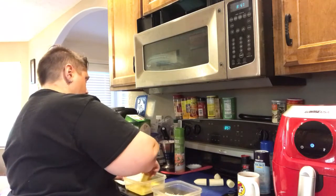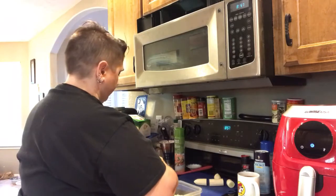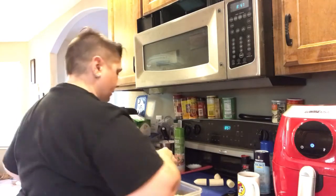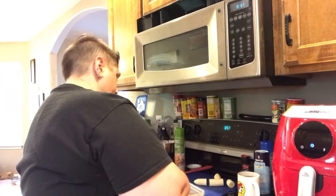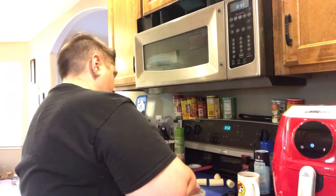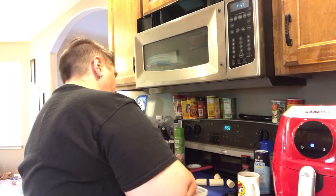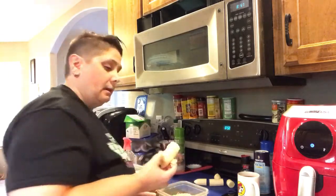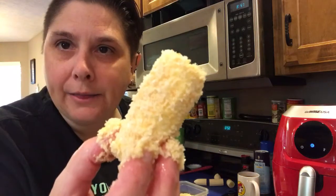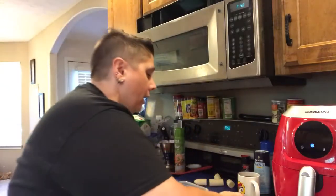I will show you one of these up close so you can get a good idea of what's going on. Yes, they should look like that. I'll bring you back when we've got everything coated and ready to go into the air fryer.